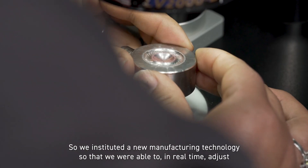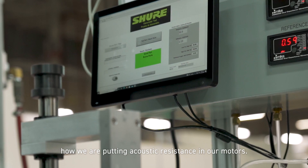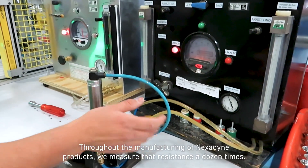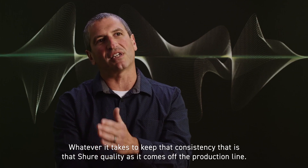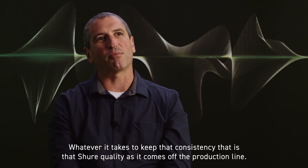We have the resources here to put investment into automation on the line, whilst also working with our skilled operators to make a high quality microphone. We instituted a new manufacturing technology so that we were able to, in real time, adjust how we are putting acoustic resistance in our motors. Throughout the manufacturing of Nexodyne products, we measure that resistance a dozen times — whatever it takes to keep that consistency that is Shure quality as it comes off the production line.